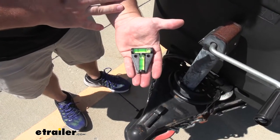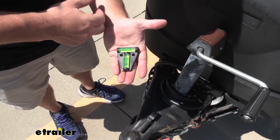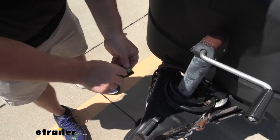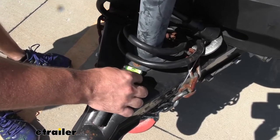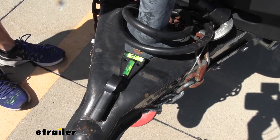You have a couple different options to install this. It's got pre-existing holes here so you can permanently mount it to the trailer, or flip it around — it's got a magnet on there so you can just set it on top. We don't have to drill any holes. It's in place.